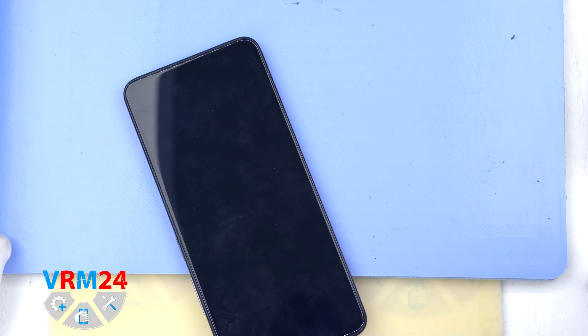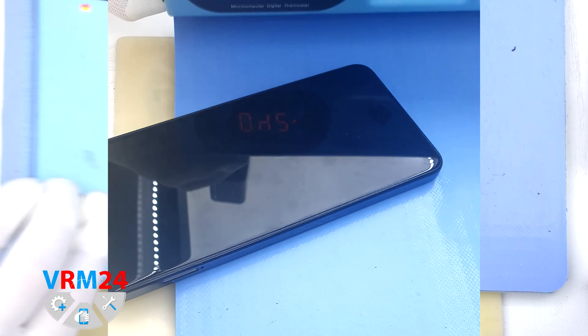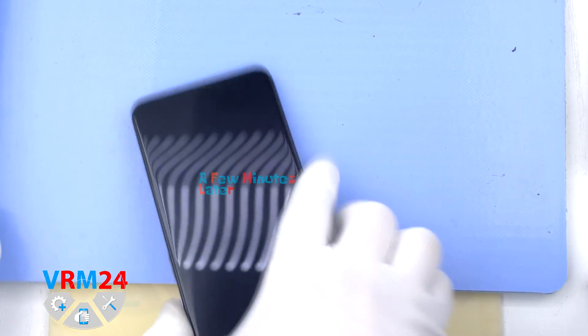After that we need to heat the surface of the back cover to a temperature of about 70 degrees Celsius or 160 degrees Fahrenheit. For this we use a heating mat — you can also use a hair dryer.